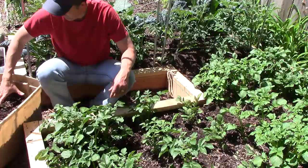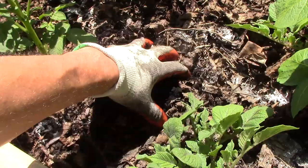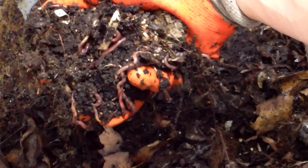That said, the process of layering organic matter does resemble in some ways how one would build a hot compost pile, so I thought it was important to draw some distinctions. One way to look at it is that I'm trying to create a potato bed that is much more like a worm bin than a compost pile.